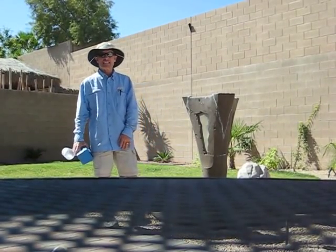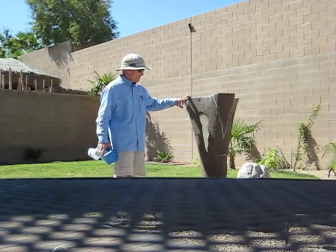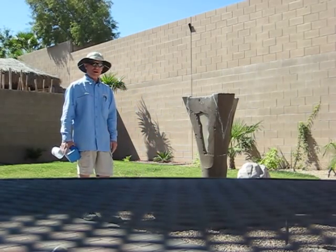Hello, this is Jeff with Jeff Lee Landscaping, and today we are going to try to mediate this scale buildup on this beautiful Vesuvius water fountain here.